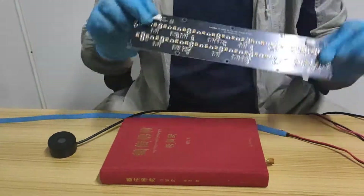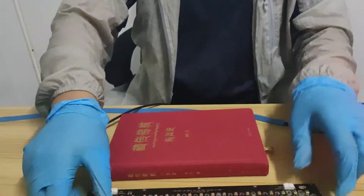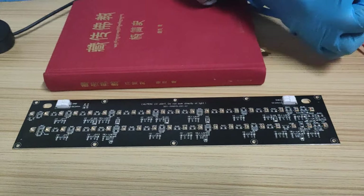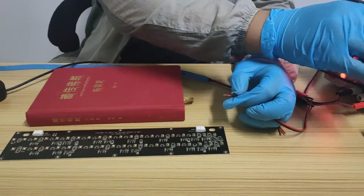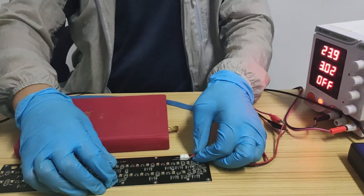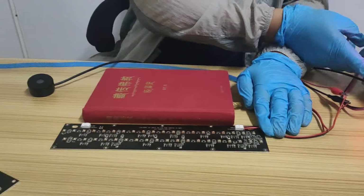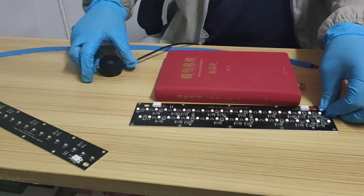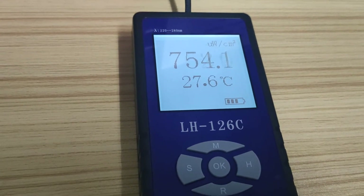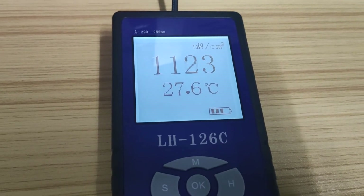Now let's test the rigid disinfection module — not flexible. This one has 8 UVC chips on one PCB. Here we go, it's working now. Readings are 800, 900, 1000 microwatts — it's very, very strong.